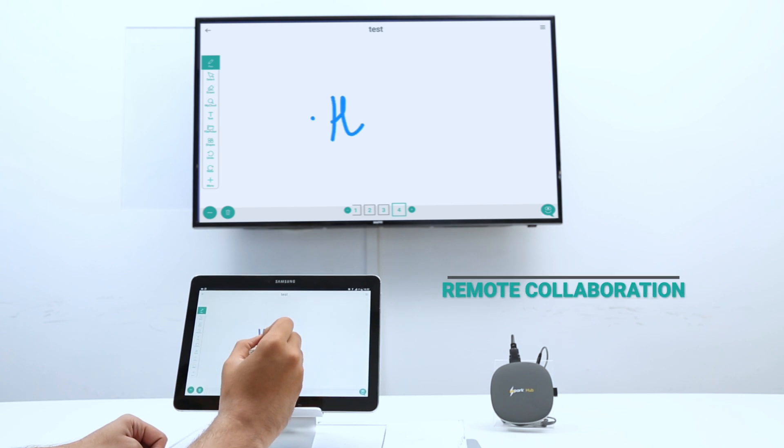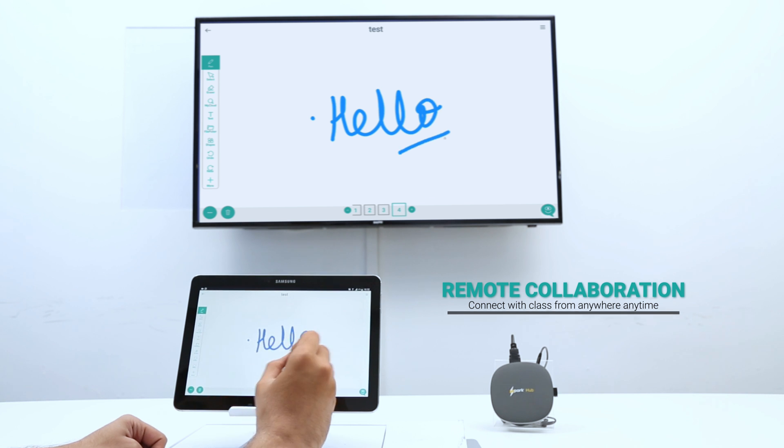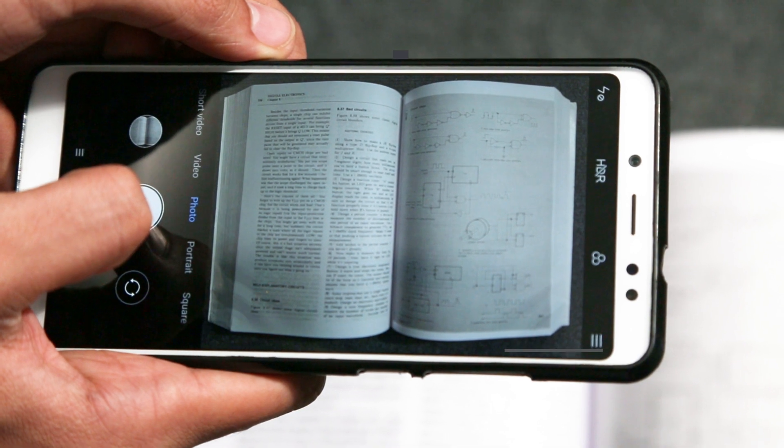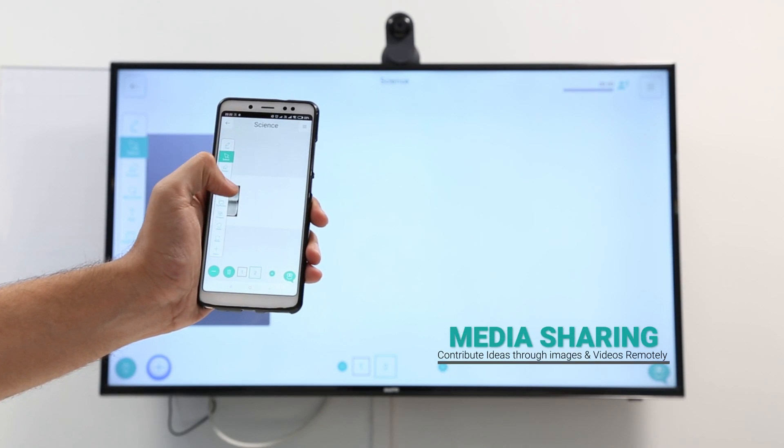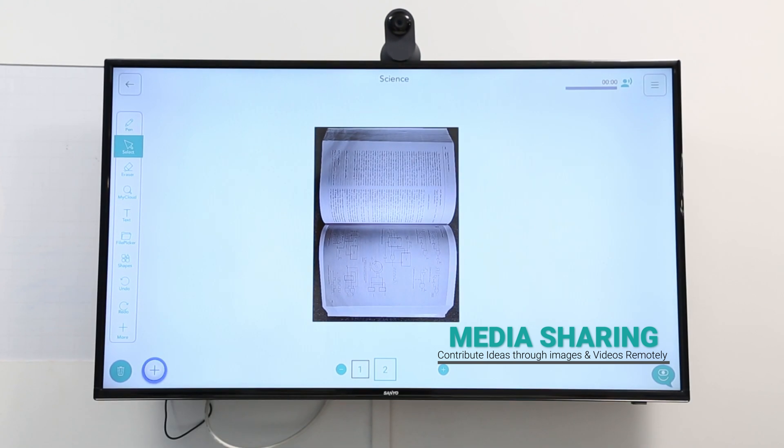INES Class allows collaboration even remotely. Users can share notes, annotate images, and view inputs from their peers on the big screen from their personal devices. They can share all forms of media via built-in Wi-Fi on SparkHub, making SparkHub an effective collaborative tool.